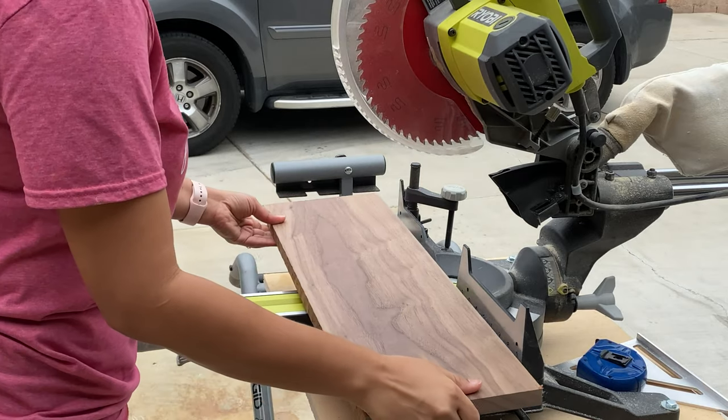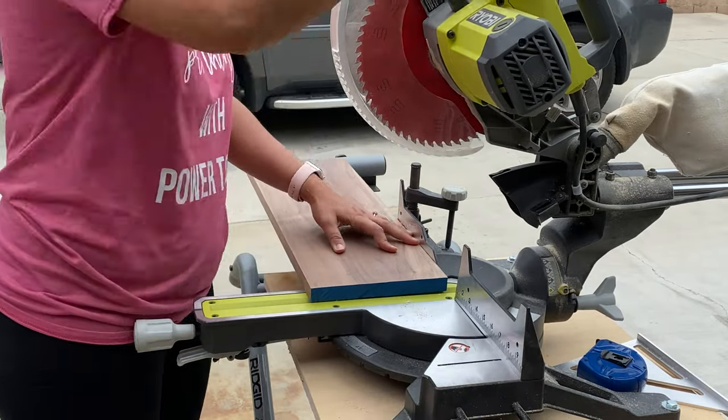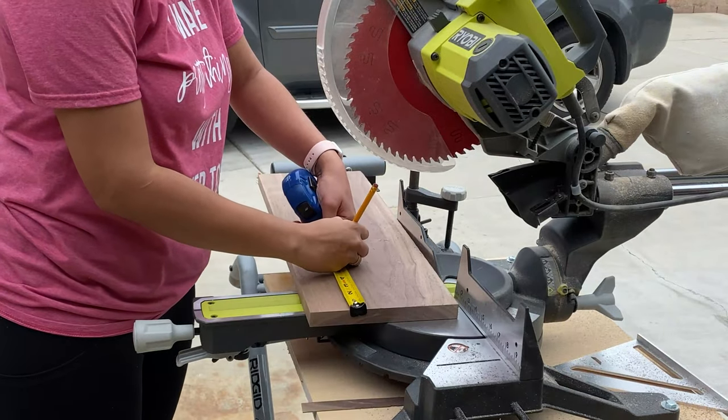For this project, I decided to use walnut. This is a 1x8 piece of walnut and I cut it up so that I had a square piece.